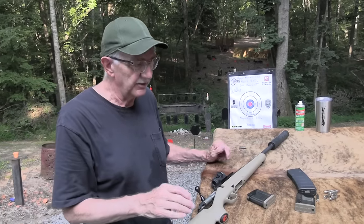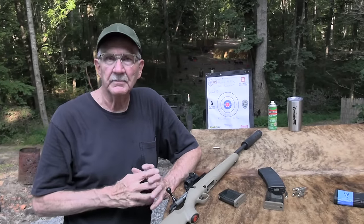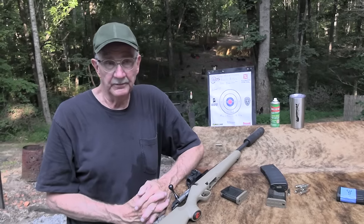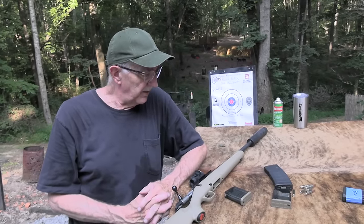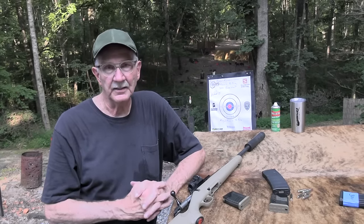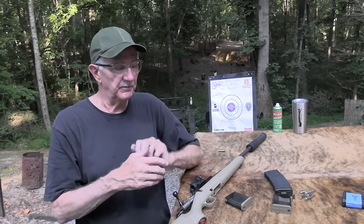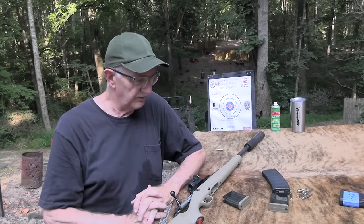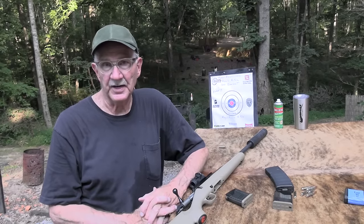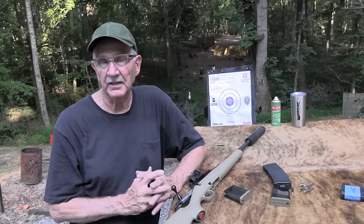As you all know — many of you more than I do — who bench rest shoot and are into shooting groups and that kind of thing more than I am, which wouldn't take much. But these days there are so many good, reasonably priced, highly accurate rifles. There are rifles more accurate than this, no doubt about it. But you used to have to spend thousands of dollars to get even this kind of accuracy that you can get out of a $500 or $600 rifle these days.